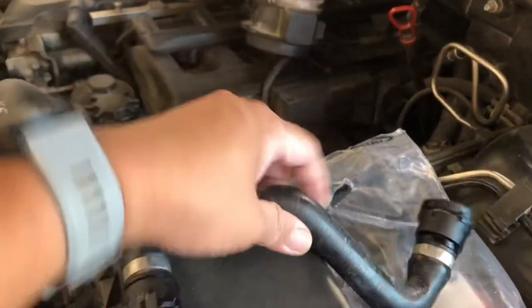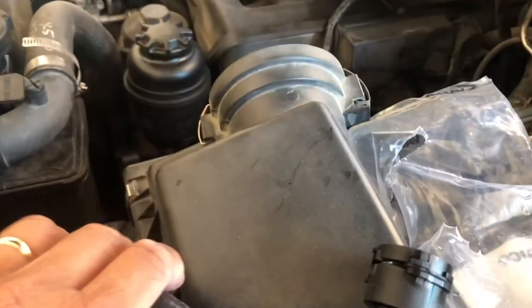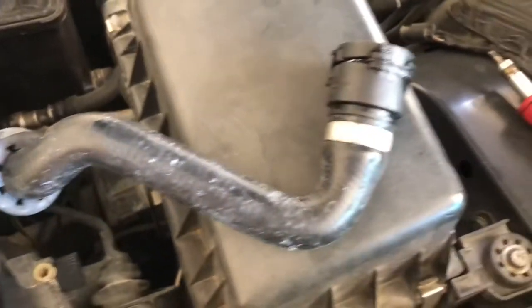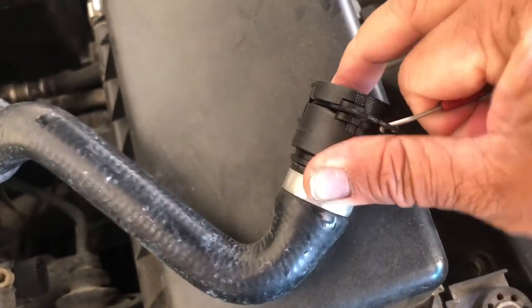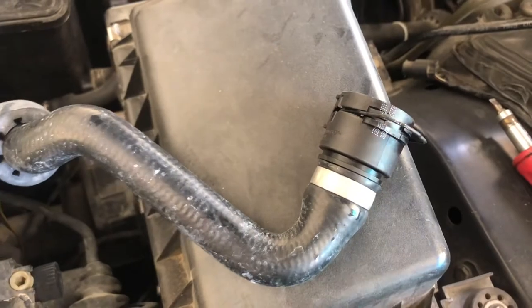Oh, there's no lock. So, this is the new one. The lock is like this. All you have to do is pull this out. Ouch.